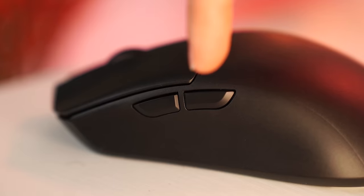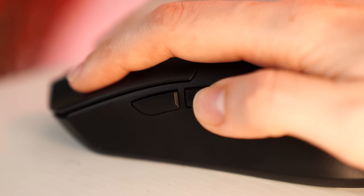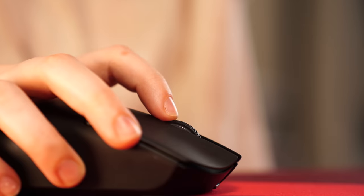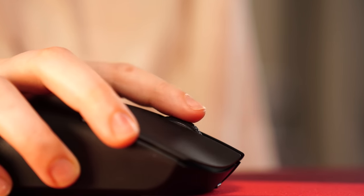For programmable buttons, this is standard for a lightweight FPS mouse — you get two side buttons and that's pretty much it. For the scroll wheel, it is on the heavier side and also very low profile. I don't mind the weight but I definitely don't like how low it is — I wish it was raised up a bit. The tactile bumps are decent but have some mushiness.